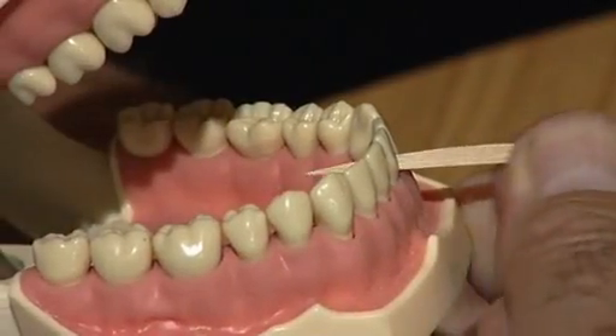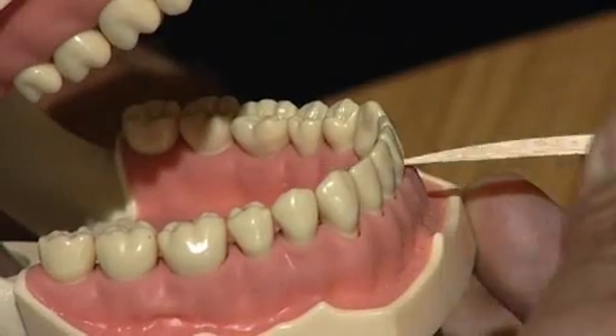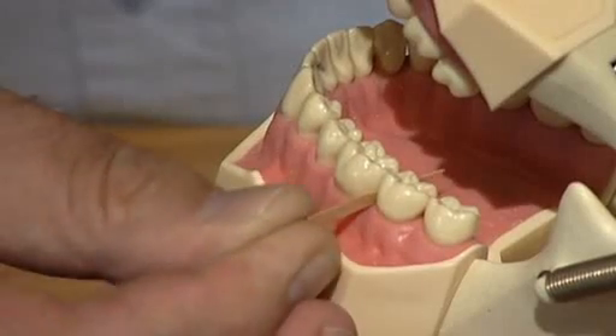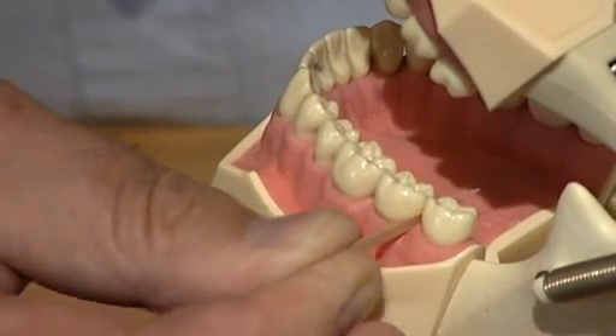Having done that part of the mouth, go back to the centre again and slide round to the next gap 10 times. Sliding round again, insert 10 times and so on until you have completed that part of the mouth.